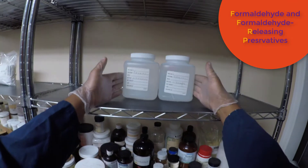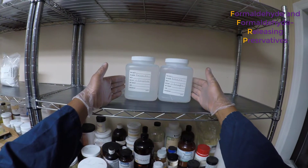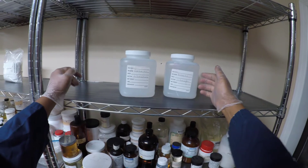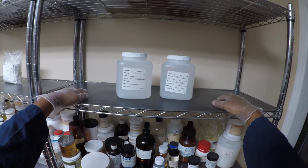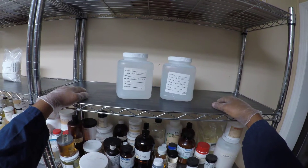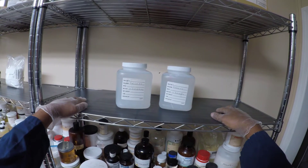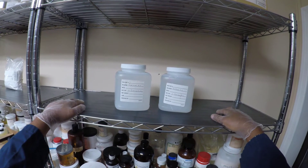The next category is formaldehyde and formaldehyde-releasing preservatives. Formaldehyde is a naturally occurring chemical that has been used extensively in manufacturing processes for over the past 100 years. As a preservative, formaldehyde has a long-standing reputation for effectiveness — think about how long funeral homes have been using embalming fluid, which is usually between 5% and 50% formaldehyde, to preserve dead bodies. Formaldehyde-releasing preservatives work along the same logic.